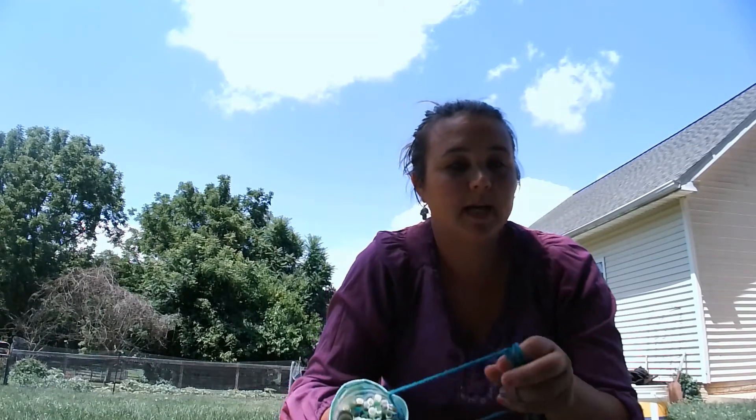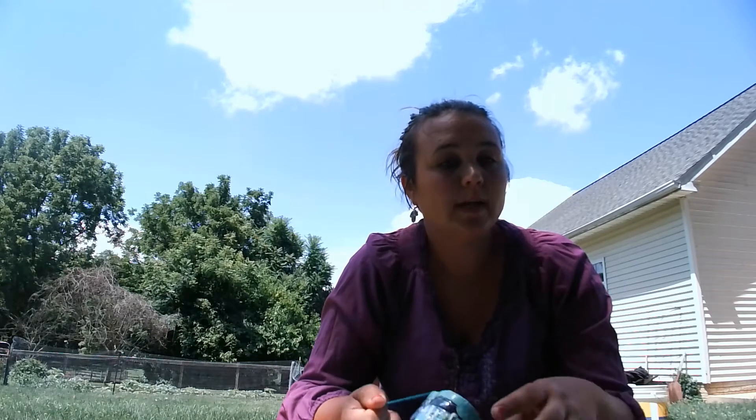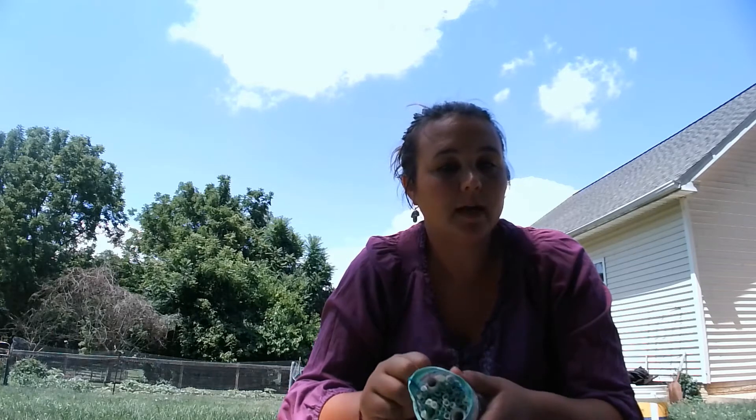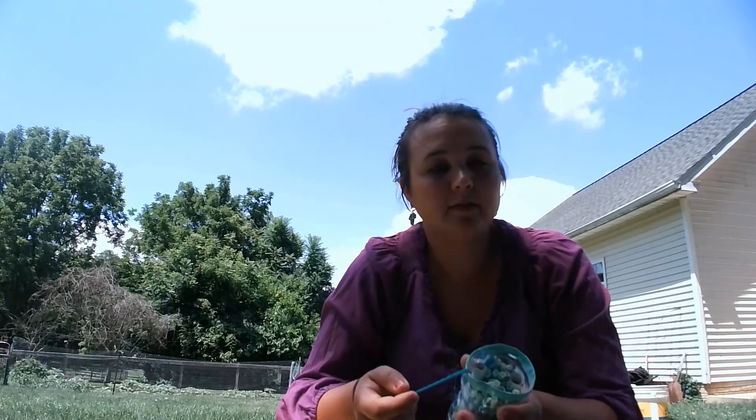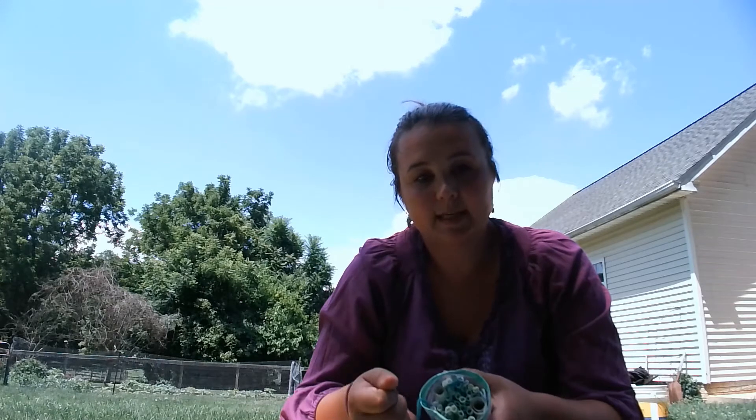Once you have that completed, now is the time to find somewhere to hang your new house. You want it to be about three to four feet above ground and under some type of protection — whether that is on the trunk of a tree, or maybe underneath the gutter of your house, that kind of area alongside your house — just somewhere where it is protected as best as possible from the elements.